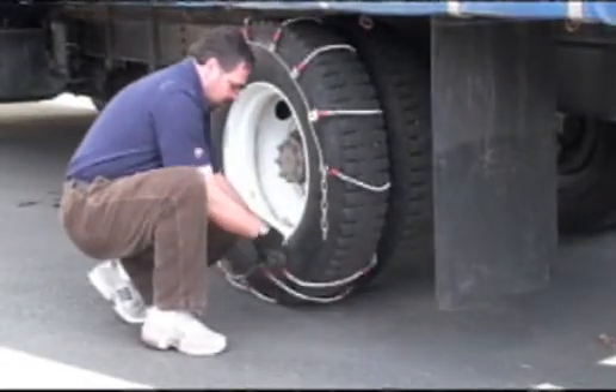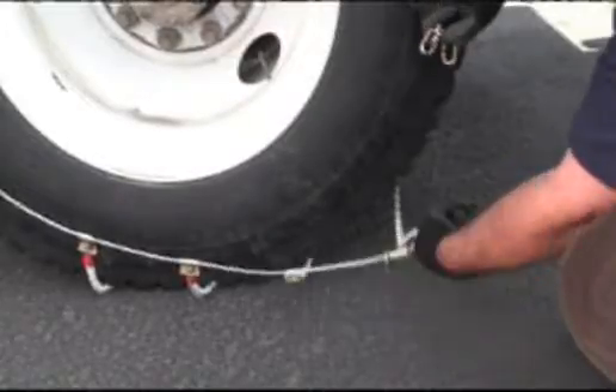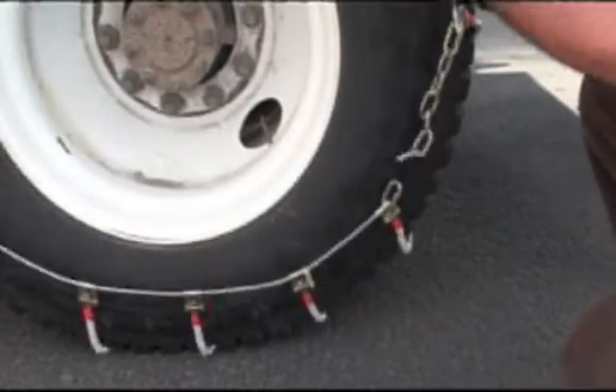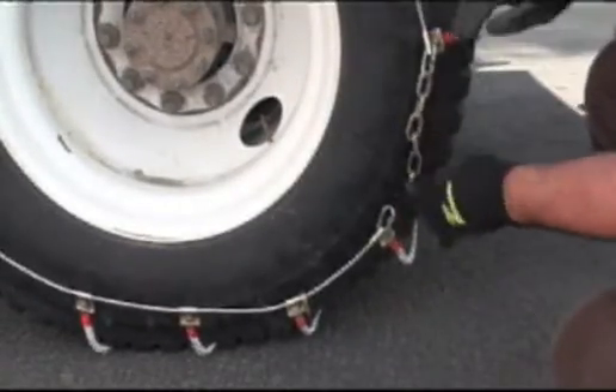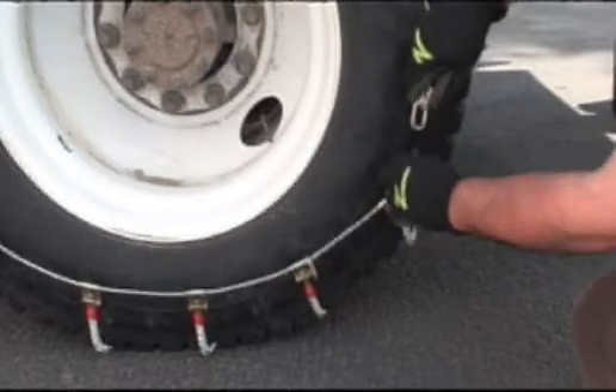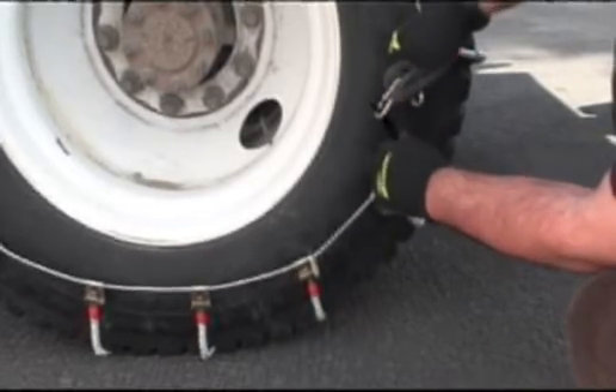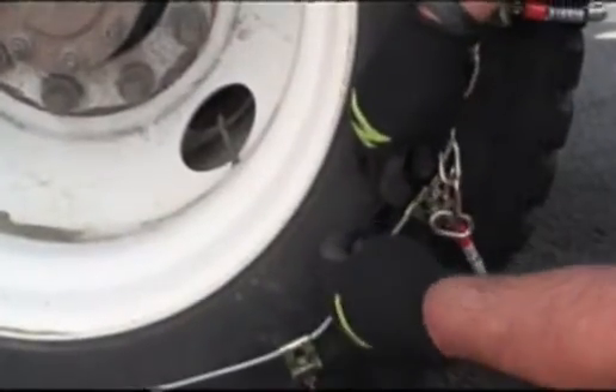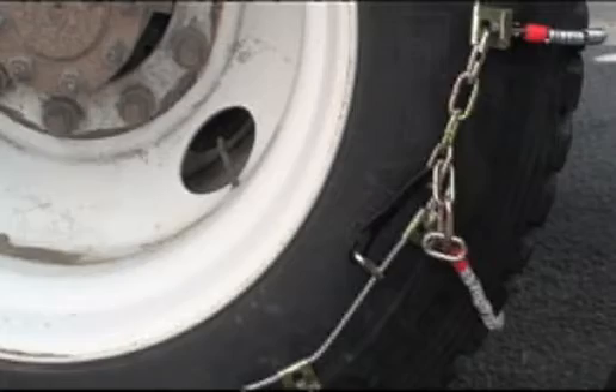Connect the outside fastener at its loosest setting and then pull the cable toward you to create as much slack as possible. Make sure that none of the cross members are caught in the shoulder area of the tire. Fasten the outside connector by passing the long lever through one of the chain links.